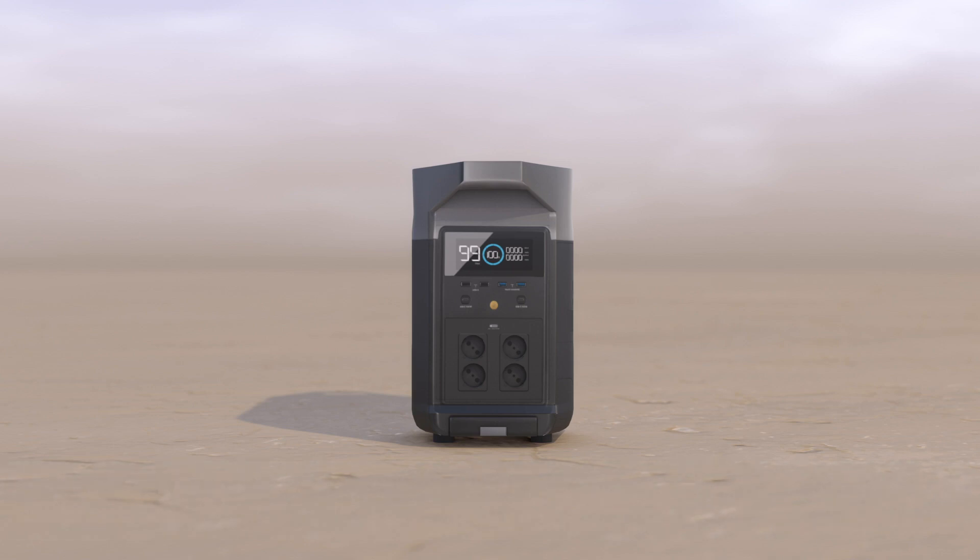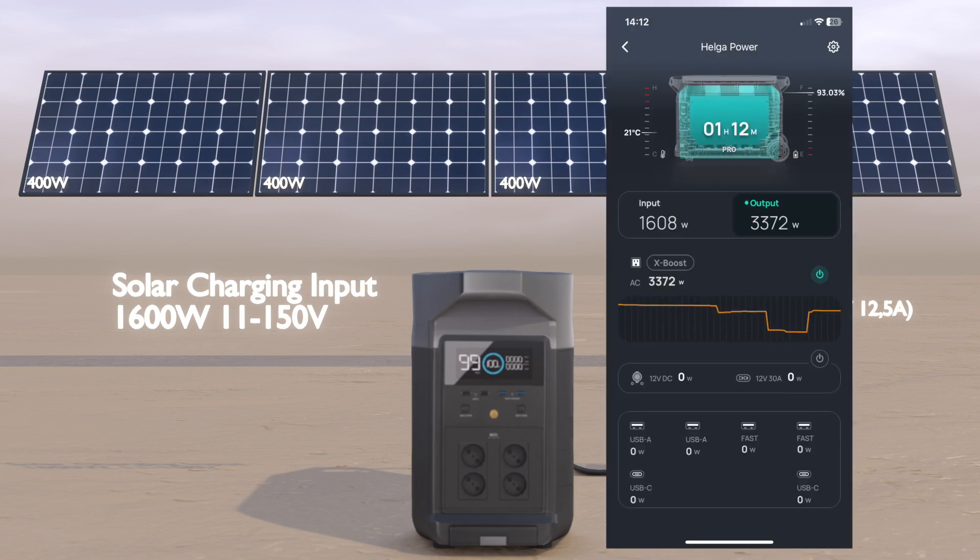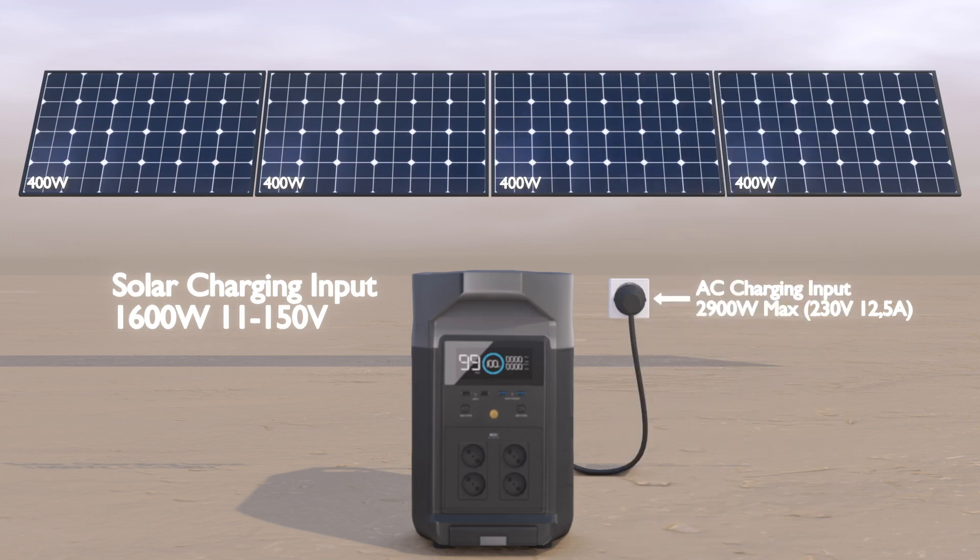You can charge it with several methods, but the best way to charge the unit is through the solar charge input. We have tested charging with panels from one 220W panel up to 1600W by using four panels in series. Here is a screenshot from the app showing solar charging using four panels with a power of 1608W. For one Delta Pro, I would say that a good match is to have at least 800W of solar input.